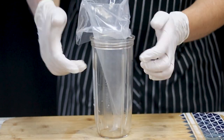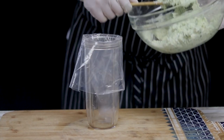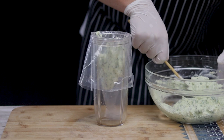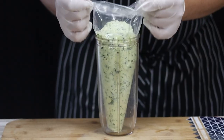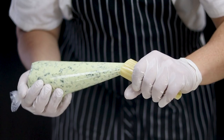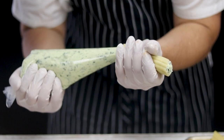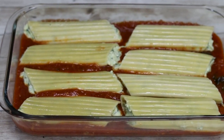Now let's stuff the pasta. Get a piping bag and transfer the filling in — placing the piping bag in a glass makes the process easier and mess-free. If you have no piping bag, a zip-lock bag works fine. Carefully stuff the pasta, and if you're a rookie in the kitchen, don't forget to cut off the tip first. Fill one side, then flip it and stuff from the other side, but make sure not to overstuff so it won't leak when baking.